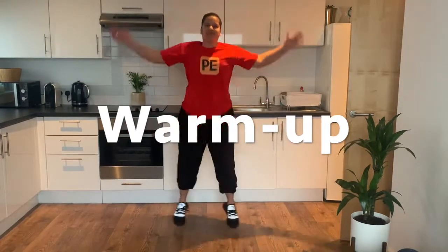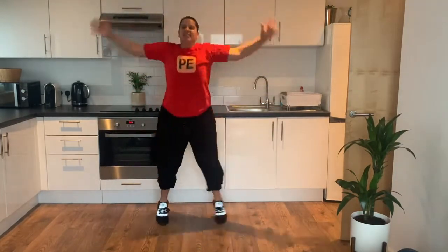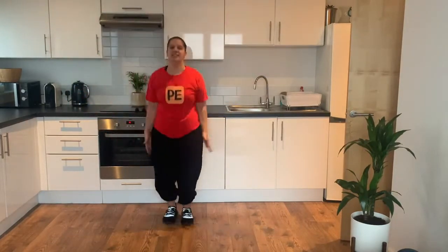Okay let's begin with some jumping jacks. I love jumping jacks because it's an excellent way to get your heart working, get your muscles working, get your joints working, basically preparing you for your exercise. Just a few more and let's get on to our second exercise.